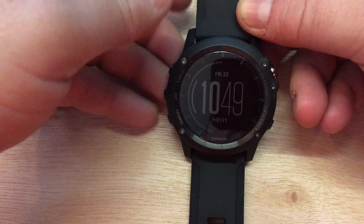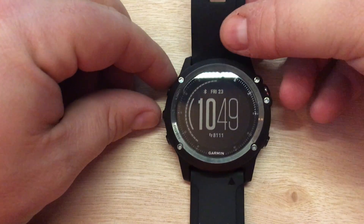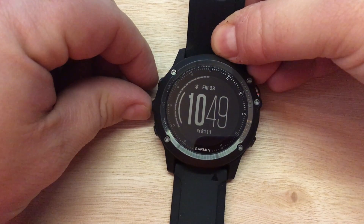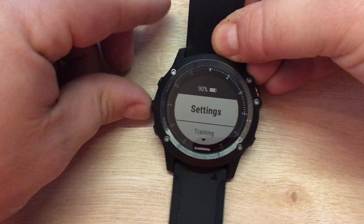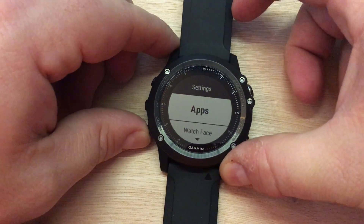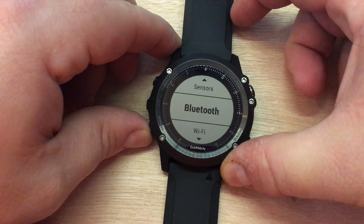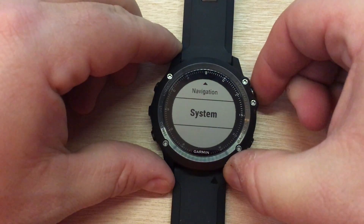Once it's done, let's press and hold the Up button to get to our main menu. Press and hold the Up button, then get into Settings by pressing the Start button. Let's scroll all the way down the list — this is going to be a really long list — and get down to System. Press Start.